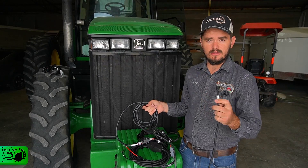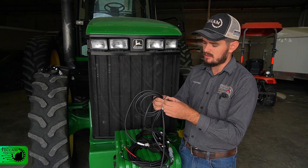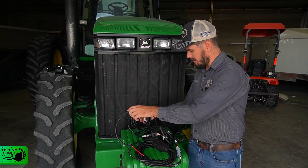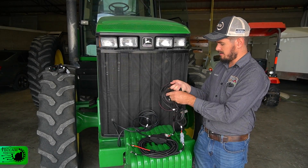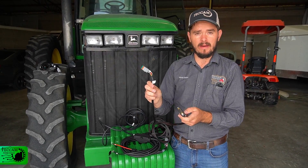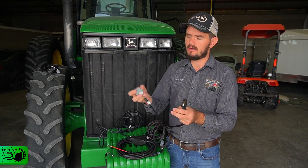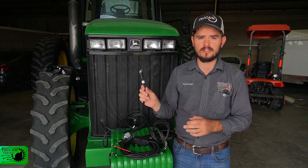The plug that goes to the receiver is number eight, and as you can see it has a screw so it will stay secure once plugged in. The next two plugs: number one will go on the back of the screen — you will find a gray plug on the back of the screen where this one is plugged in. And number five will go on the steering wheel.